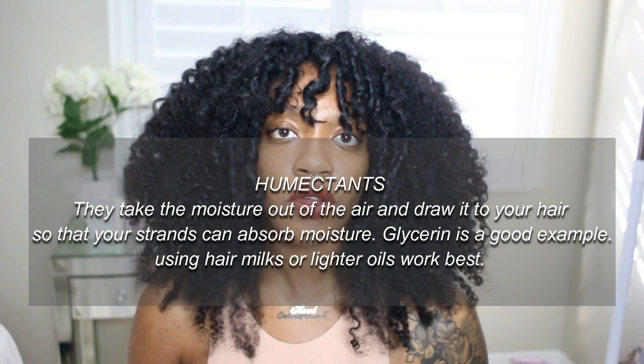When it comes to products, you want to be using humectants. Basically, humectants act like a magnet for moisture — they take moisture out of the air and draw it to your hair, which is exactly what we need because our hair just does not want to let moisture in. You also want to be using hair milks or products that are lighter. In the past I always thought heavier creams were better, but they were just sitting on top, weighing my hair down. I might have got some definition, but there was no movement, my hair couldn't breathe, and in the end it felt super dry with no longevity.